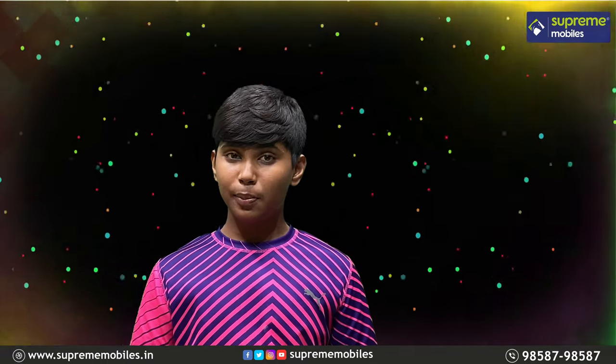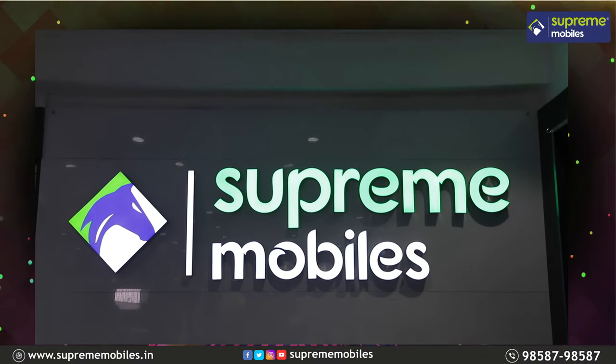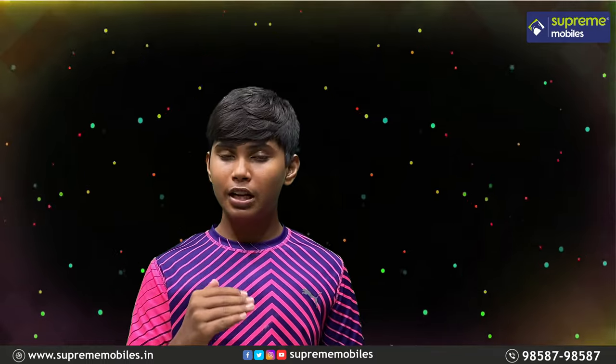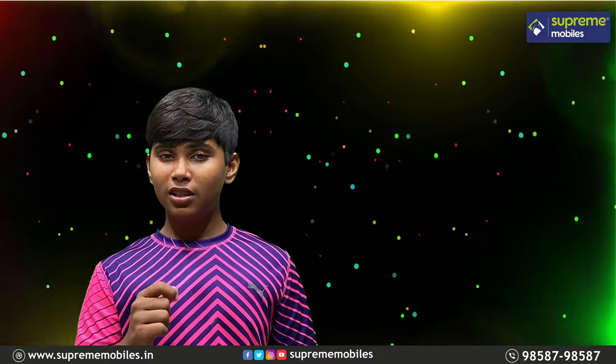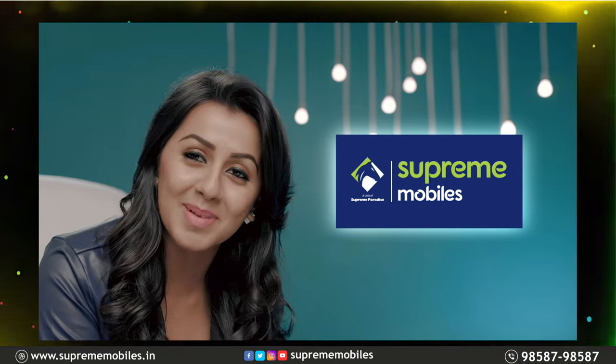That's it for this video — the first impressions and highlights of the Vivo V21 5G. If you liked this video, please like, share, and subscribe to our Supreme Mobile channel. We will see you in the next video. Supreme Mobile — the multi-brand mobile store.